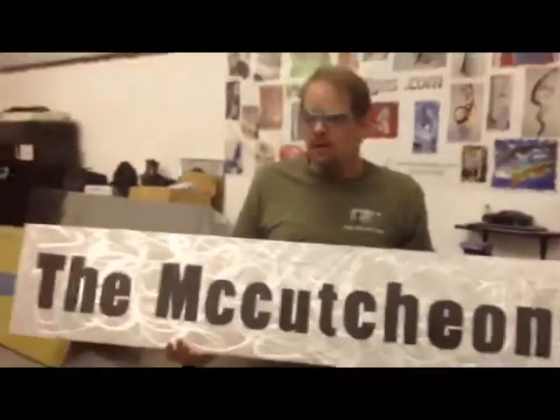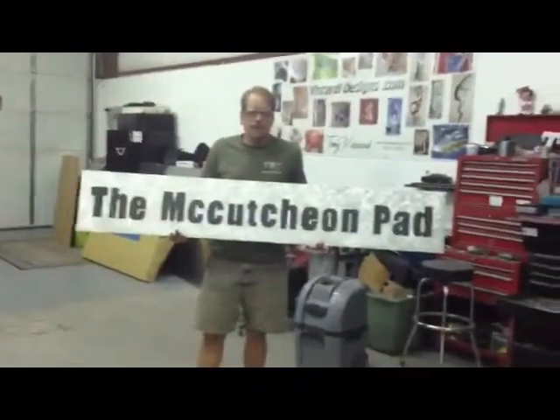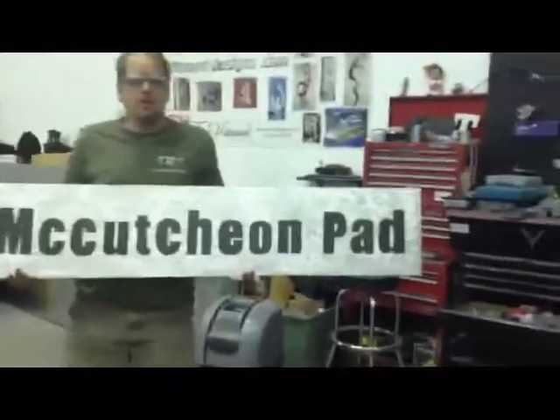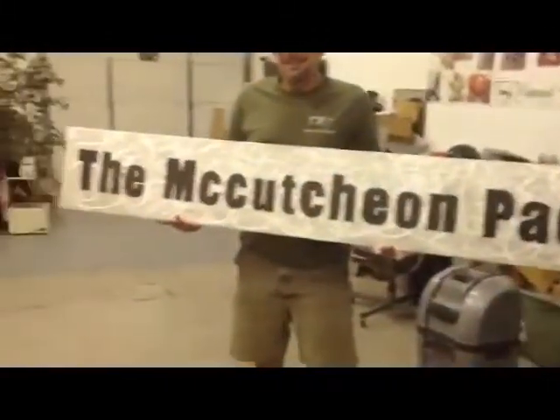John is holding the McCutcheon Pad sign — that one's going indoors. We can make any sign you want: a sign for your business, a sign for your summer home. We don't care — we'll even make a sign saying 'Joni loves Chachi.'